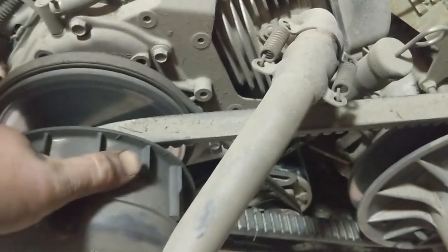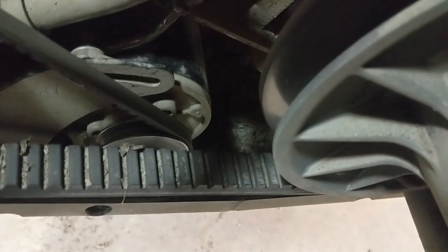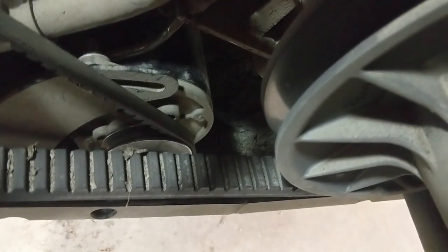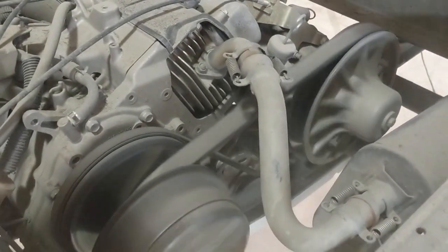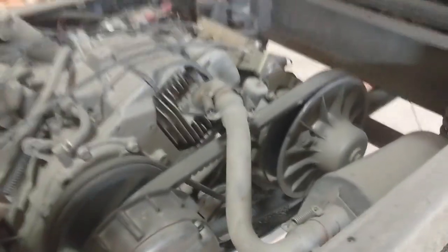Alright, we've got the starter back in — you can see it right down there. Before, when you went to start it, nothing would happen most of the time; you'd have to manually turn the engine to move the starter pulley slightly and then it would start. Now we've hooked up the battery — nothing blew up — so let's just press the pedal and see if it kicks over without manually rotating the engine. That's a good sign — and it wants to start up.